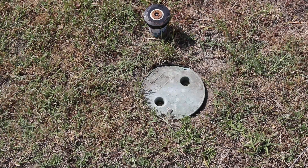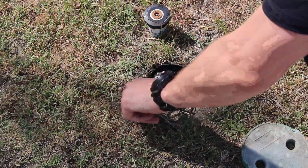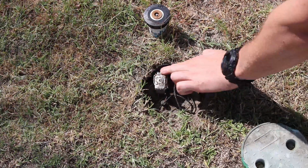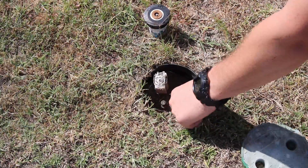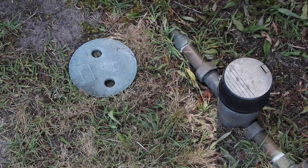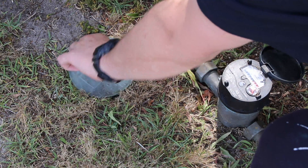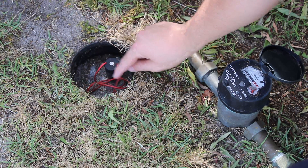Because my reticulation system has a master solenoid, it's more than likely located near the water supply for your property. Just for reference, this is one of the zone solenoids — it's got a little protector case around it with a cap you can take off. Here's the main water supply to the house with a little tap next to the meter where you can turn off the water supply. Make sure you do that before you pull anything apart.